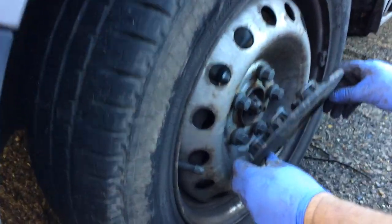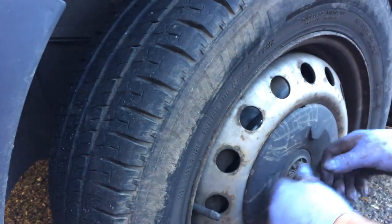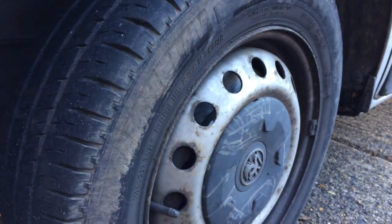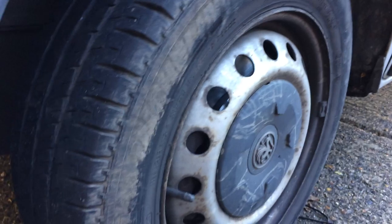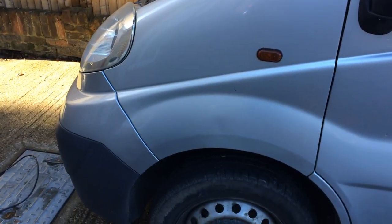That's it, guys. Thanks for watching. It's a simple brake job, but if anyone's got a Vivaro, Primastar, or Traffic - all the same type of van - I hope it helps give someone a bit of guidance if they want to attempt the job themselves. The parts - pads and discs - came to less than 50 quid. Do it yourself, it's not an expensive job, and you've got brand new brakes. Cheers, see you in the next one.